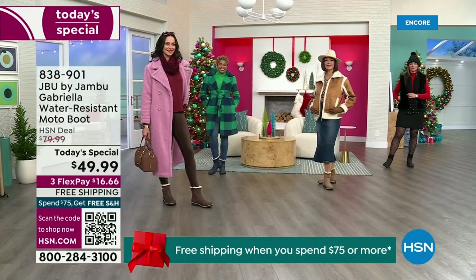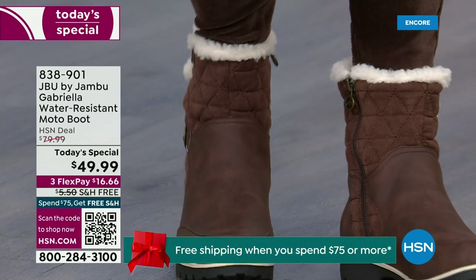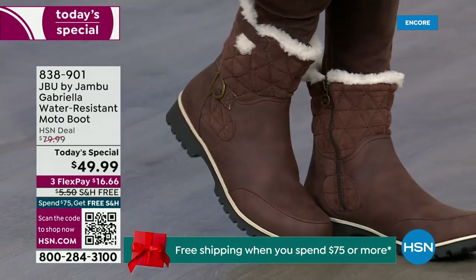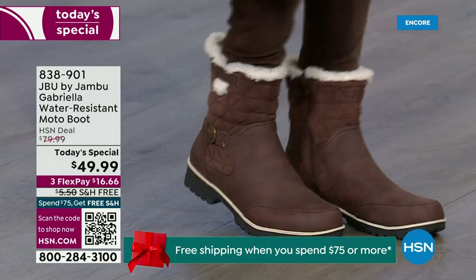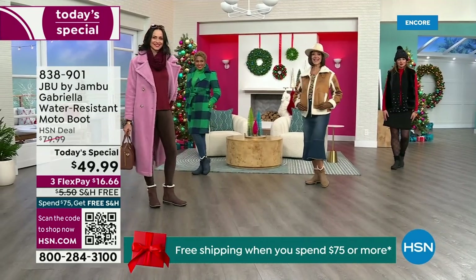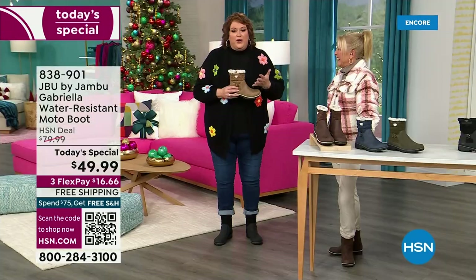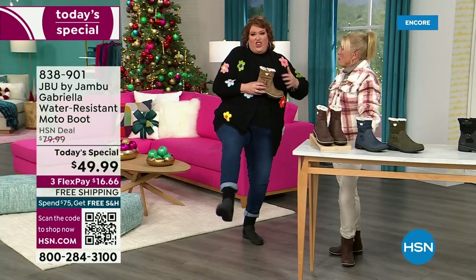You know when I know we have a winner? When the models come out to join us for the show. When they saw Suzanne and I, and we caught their eye — I kind of wait for their reaction. You know you have a winner when the models react like this: 'I love these!'